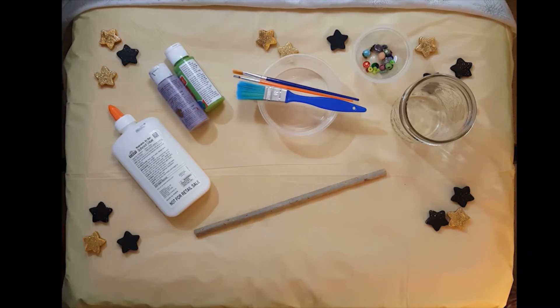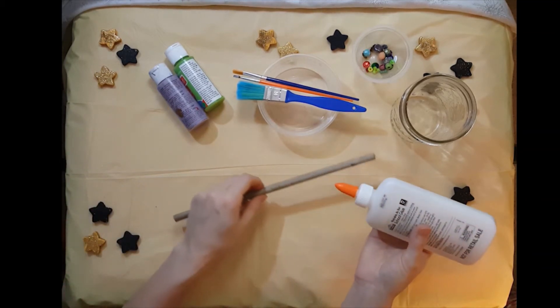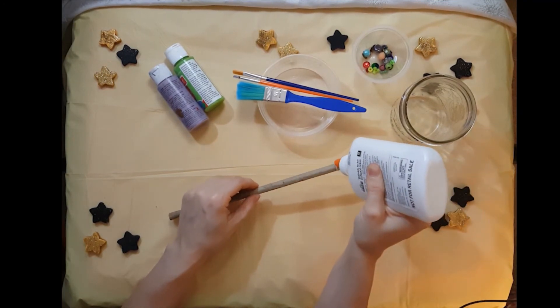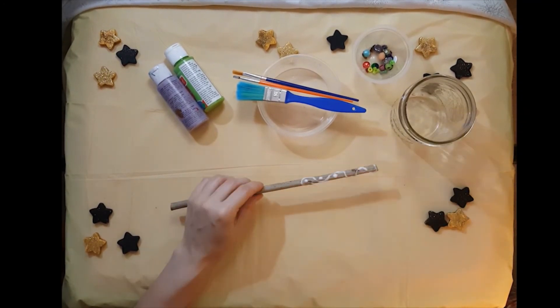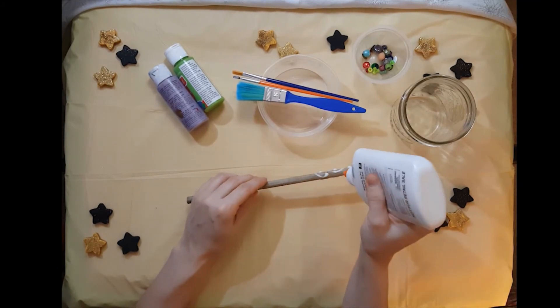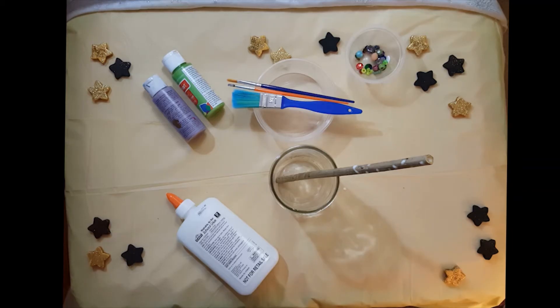First, using your low temperature glue gun or regular glue, start applying whatever design that you want. If you're using regular glue like I did, then make sure that it dries completely.